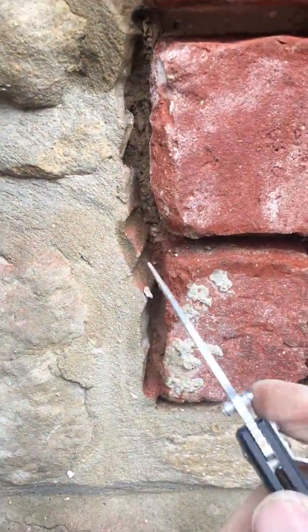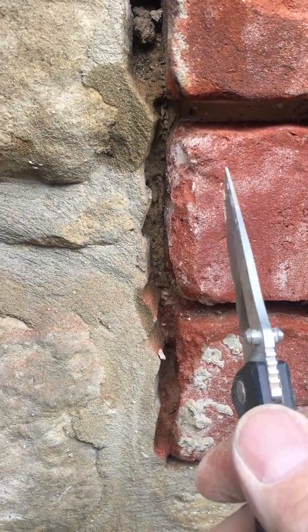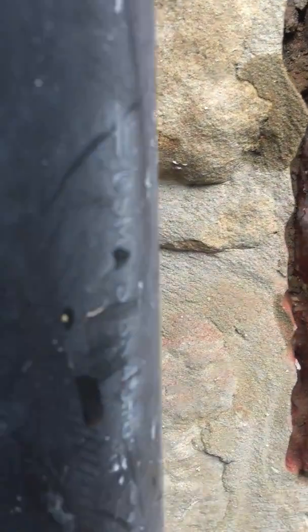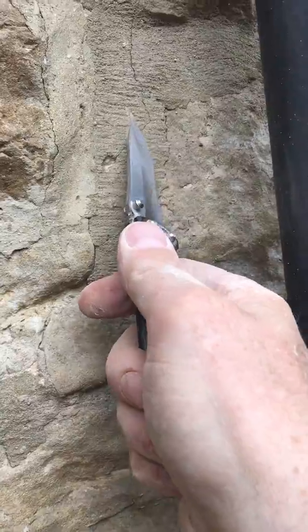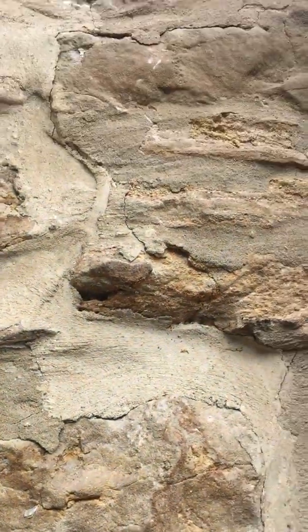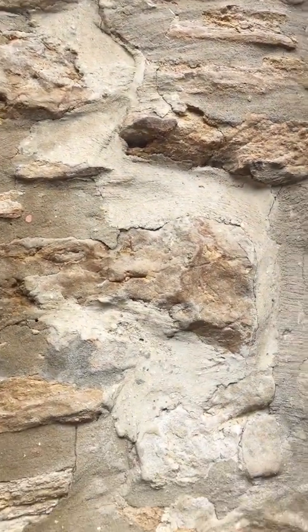If you put a hard cement mortar up against it, there's going to be a difference in thermal movement between brick and concrete — they do not move at the same rate. This here is actually a cement mortar but it had some lime put in it to soften it up, and all you've got is just cracked all over the place. When the builder says 'just bang a bit of lime in it mate, you'll be fine' — it is not fine.